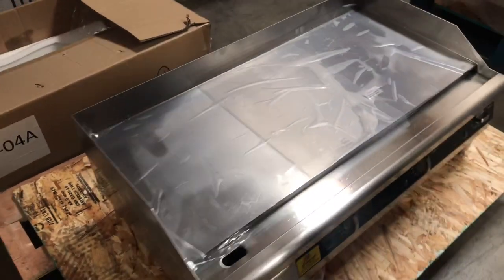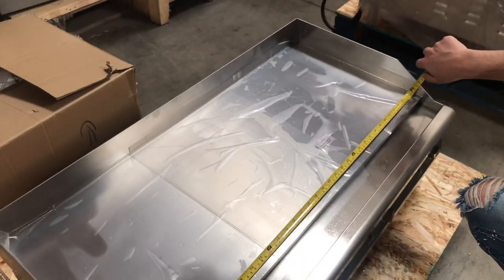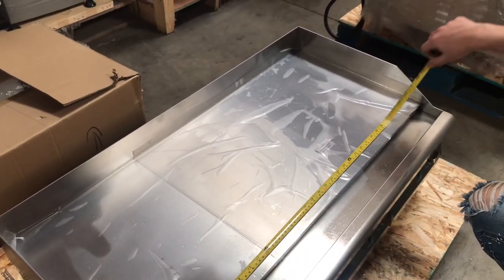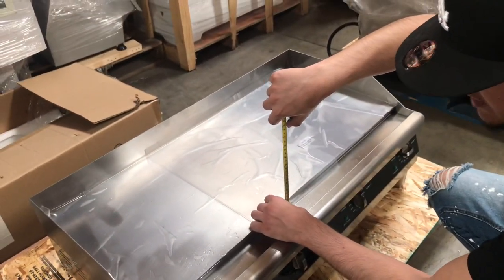Let me go ahead and measure the plate so you have an idea. The plate will be three feet, and then the thickness of this plate — you're looking at a half an inch thickness for this plate.